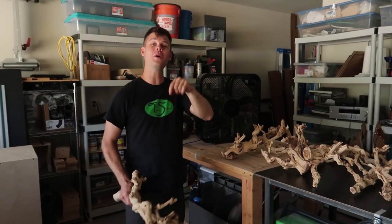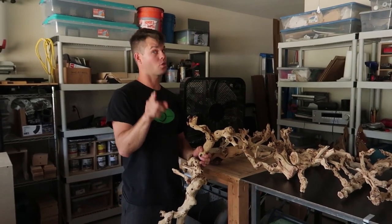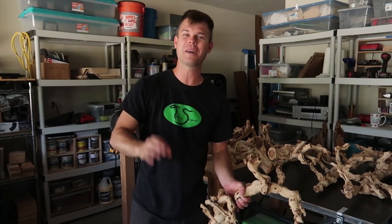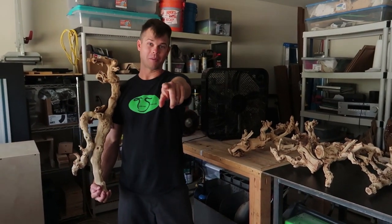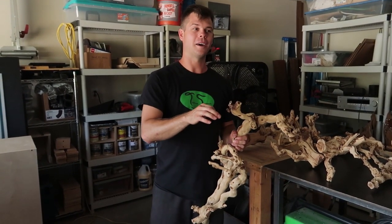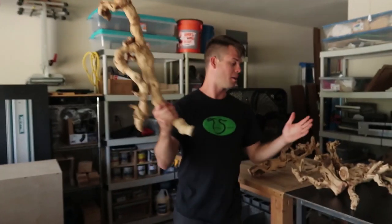On that note — if you have worked with branches, specifically ghost wood, and you've mounted ghost wood strongly, not cracked it, and not had problems mounting it in a reptile enclosure, put a comment down below. Don't be a liar though, because I don't know anybody who has mounted those branches properly and strongly without a little swearing.